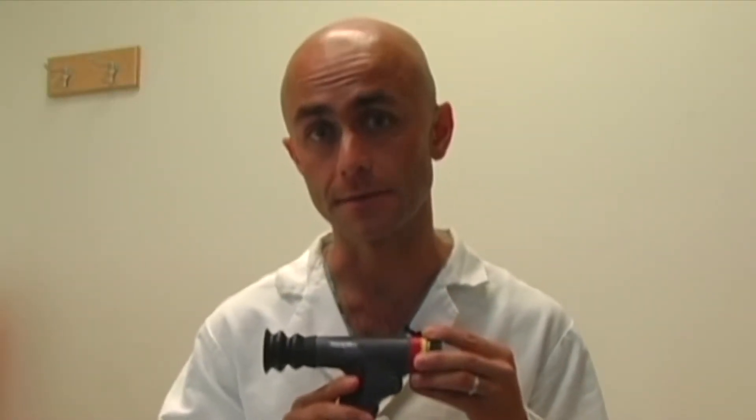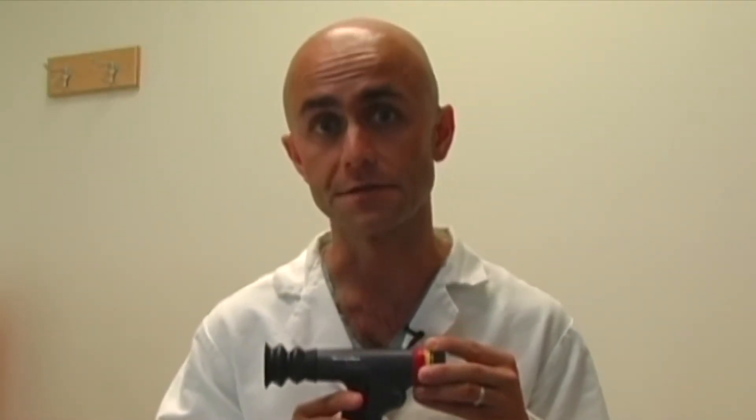This is the Welsh-Allen Panoptic Ophthalmoscope. It provides a five times greater view of the fundus than a traditional ophthalmoscope and allows complete visualization of the fundus without dilating the eye.